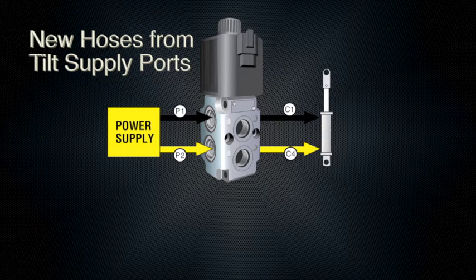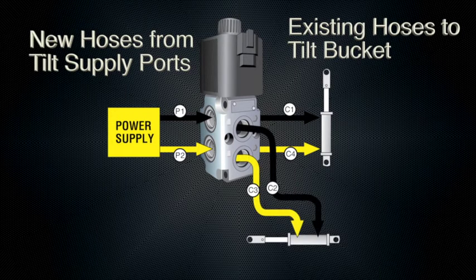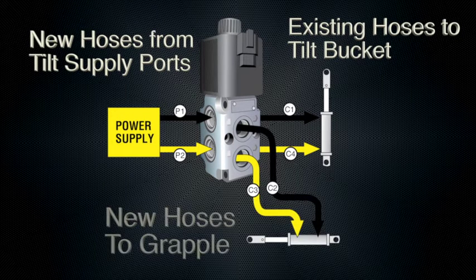Reconnect your existing bucket tilt hoses to ports C1 and C4. Run a set of hoses from the valve to your grapple cylinder using valve ports C2 and C3. Your valve is now plumbed and ready to mount to your tractor.